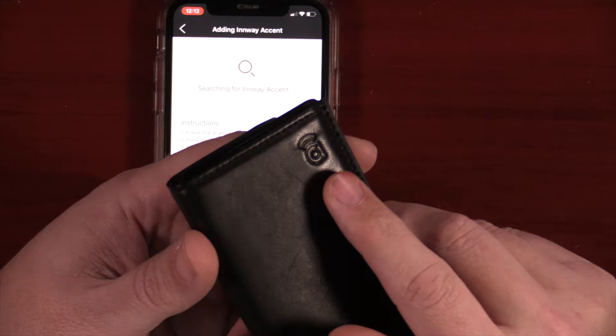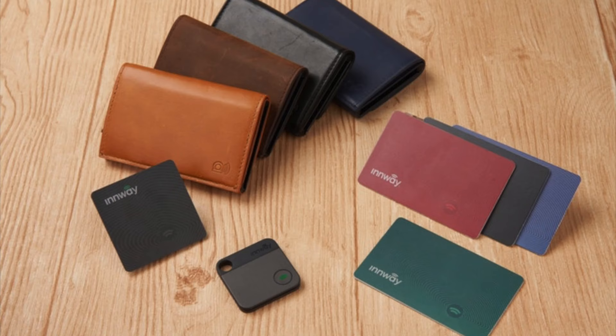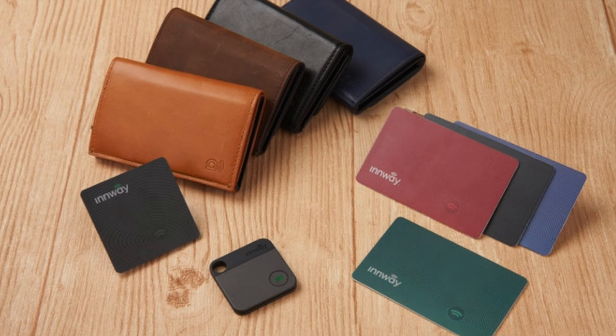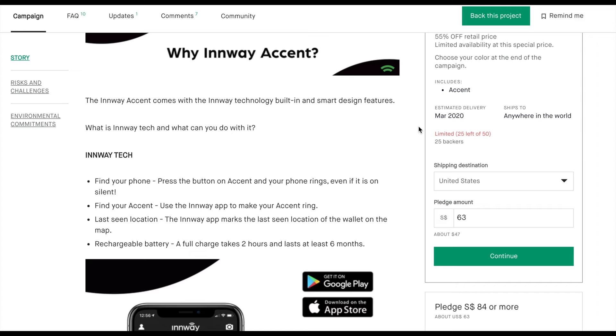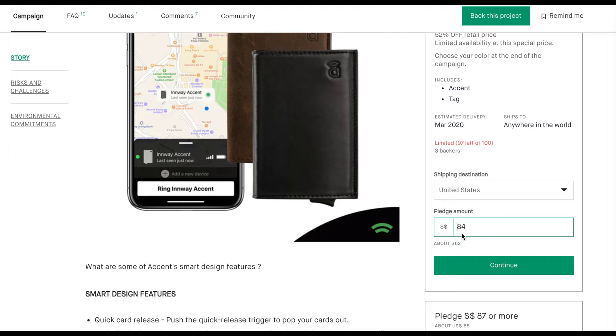Setting up the accent is super easy. Just download the app, which is available in the Apple App Store or Google Play Store. Once you create an account, go ahead and select what type of Inway device you have. They do have multiple types — a tag and a chip — so if you want to stick with the same brand and put a Bluetooth tracker on your keys, in your purse, or in luggage, check out the Amazon link down below. Their Kickstarter also has packages with the Inway Accent plus additional Inway cards and chips at significant discounts. And don't forget to check the currency conversion — the Kickstarter campaign is in Singapore dollars, not US dollars, so the US dollar price will be much lower.